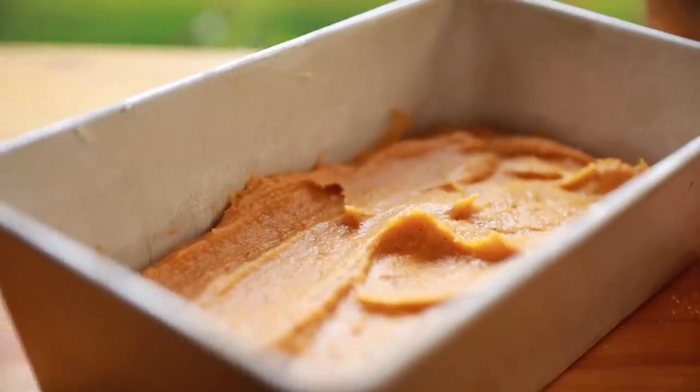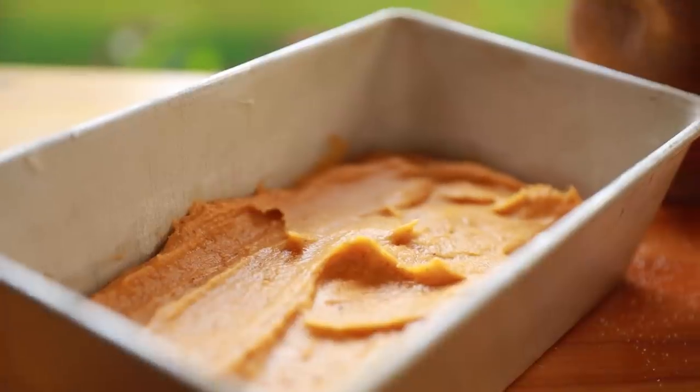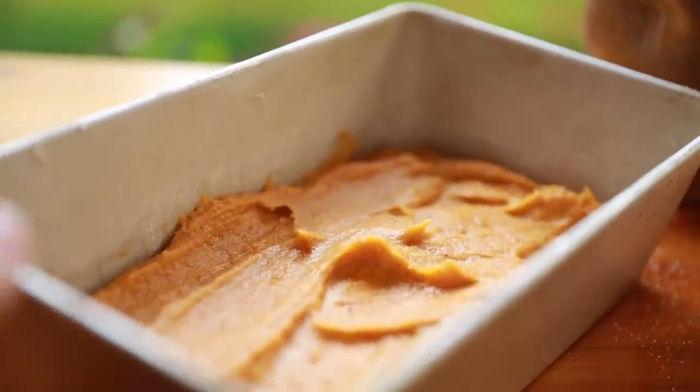She smells amazing! Now for just some finishing touches and then off to the oven she goes.